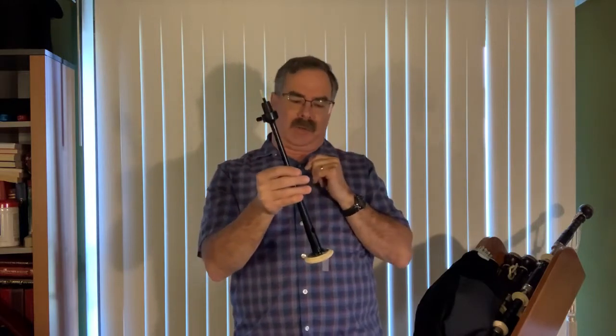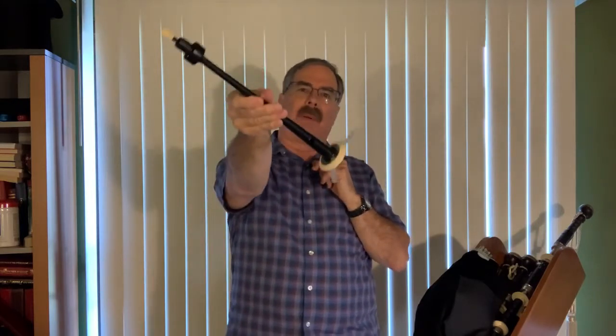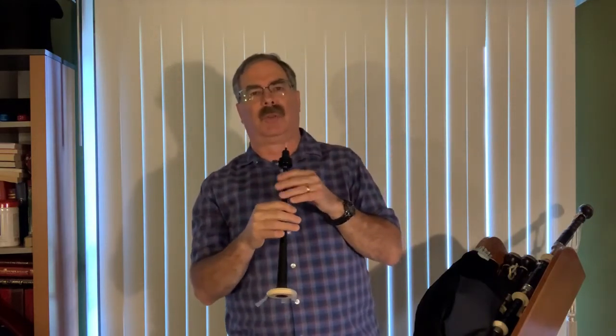Right now this chanter sounds pretty good. I have some tape down here on the bottom because although it sounds great right now, when I put it in the pipe and I'm blowing harder — maybe a little harder pressure — I'm going to find a couple of notes that need some fine tuning. So let's see what we've got.